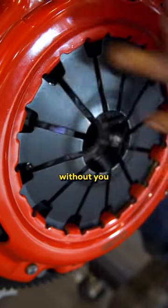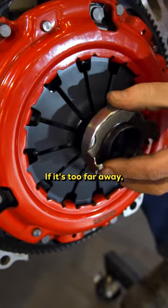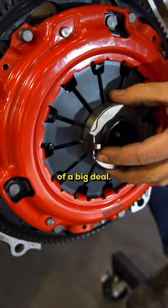If this is putting too much pressure on this without you touching it, it's going to cause issues. If it's too far away, not as much of a big deal.